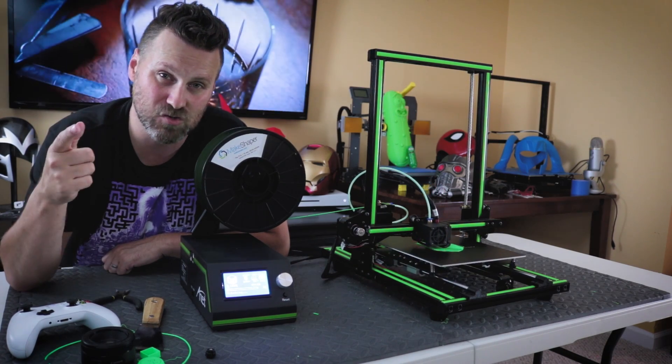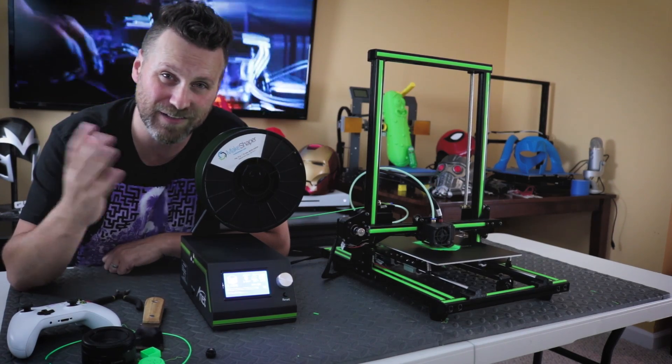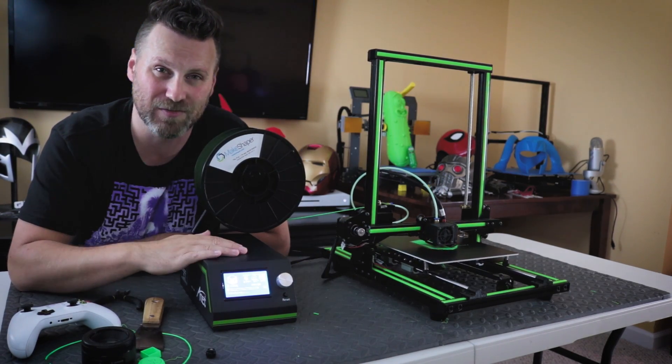But until then, enjoy. Just a reminder, I did not record any of this and there's no audio over it or anything like that. So enjoy. Thanks, guys.